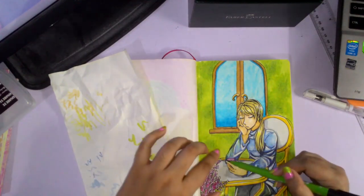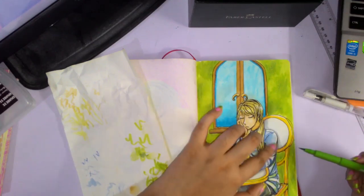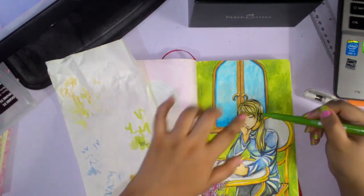What I'm doing here is lightly adding some green to everything. This way it would tie in with the background so it wouldn't look like Blanche is just stuck on a green wall.